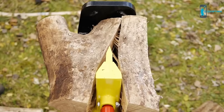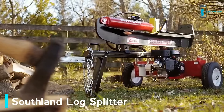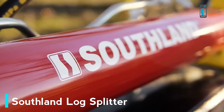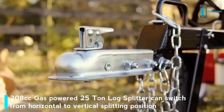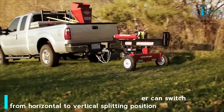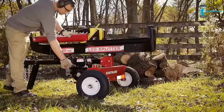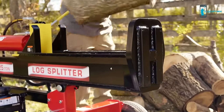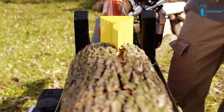Save time and effort on the most demanding jobs with the Southland 25-ton gas log splitter. The 208cc OHV engine delivers 8.5 ft-lbs of torque, while the 2-inch towing hitch and DOT-approved 16-inch pneumatic tires provide convenient transportation to the worksite. An easy-start air-cooled engine powers the two-stage 11 GPM hydraulic pump, while 25 tons of force split logs up to 26 inches long every 17 seconds.